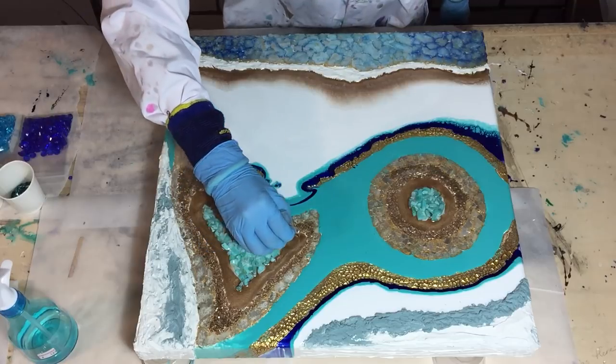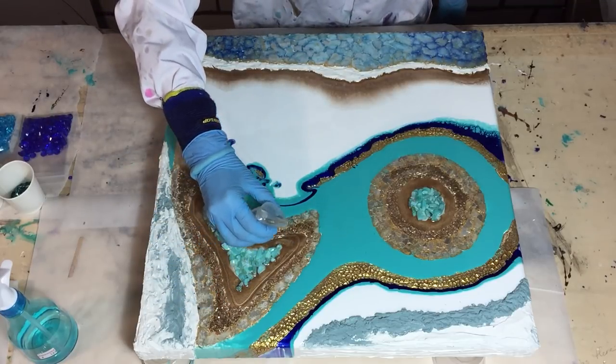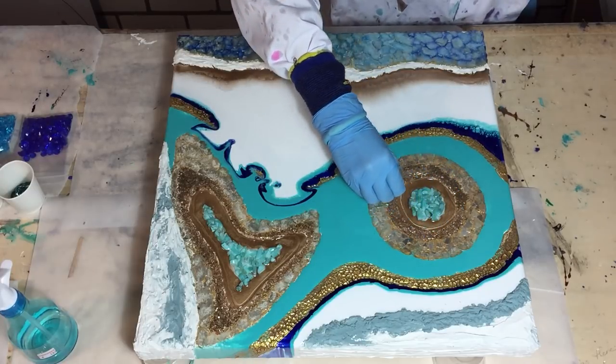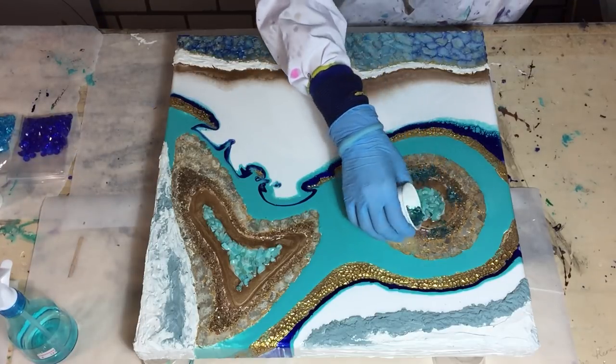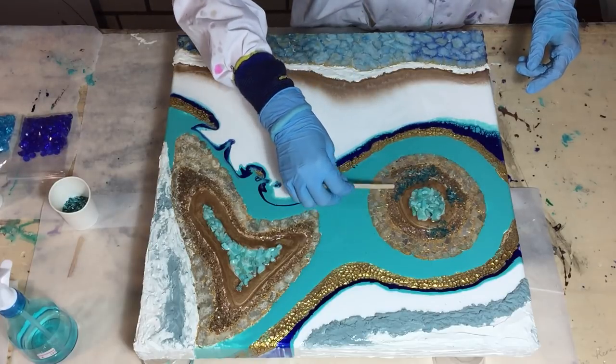Hello everyone! I'm going to work on my geode again, and in this video you are going to see how I add some glitter and some acrylic crystals, also some colors, some transparent colors. It will be a longer video because I want to show you as much as I can.